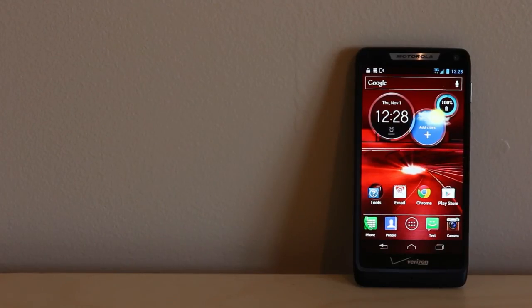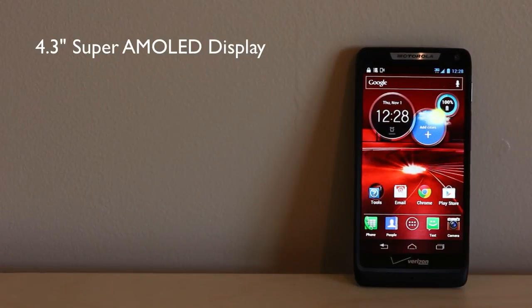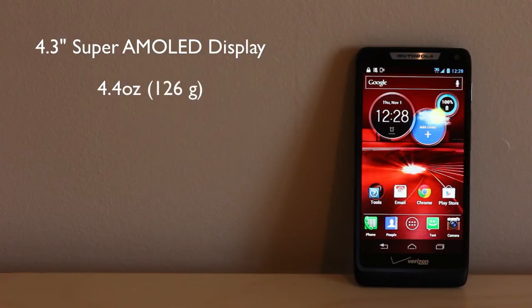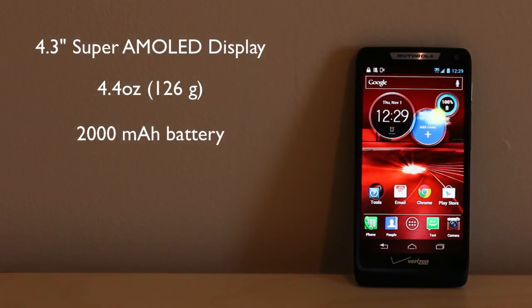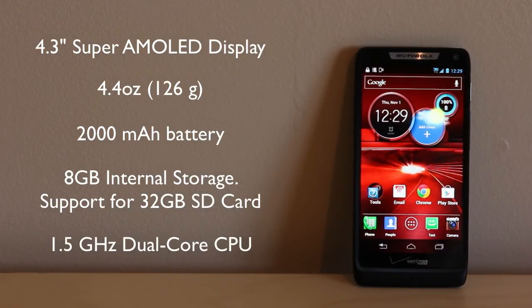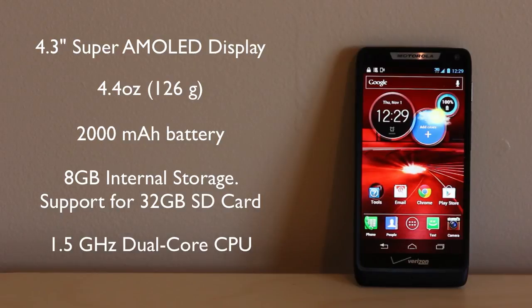First let's talk about the specs of the Droid Razer M. It features a 4.3-inch Super AMOLED Advanced QHD display. It's made from an aluminum frame with DuPont Kevlar fiber and scratch-resistant Corning Gorilla Glass. It weighs 126 grams, has a 2000 milliamp lithium ion battery, 8 gigs of internal storage with support for up to a 32 gig micro SD card, a 1.5 gigahertz dual-core CPU, and NFC inside.